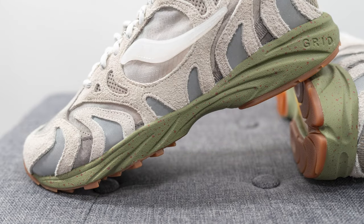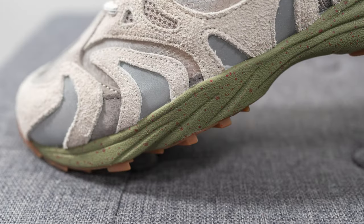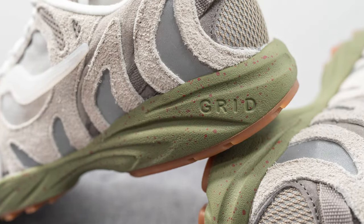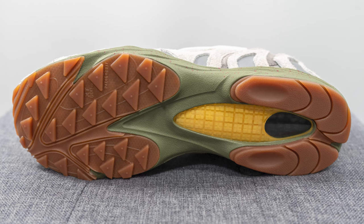The upper of the Grid Azura 2000 sits atop a full-length EVA foam midsole which is painted in green with speckling of red paint throughout. On the heel we have the grid branding on the lateral side, and turning the shoe over to the bottom, the outsole is constructed out of a gum rubber finish with a triangular shaped traction pattern on the forefoot.